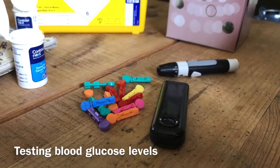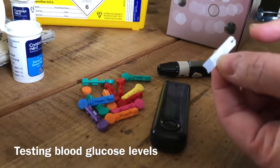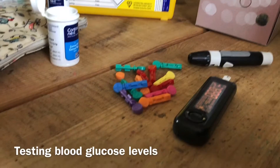Before you prick your finger, get your test strip ready. The test strip has two ends to it: one end goes in the reader and one end is going to suck up the blood. Make sure the reader end goes in the right way and that the end to suck up the blood is sticking out ready to get the blood.